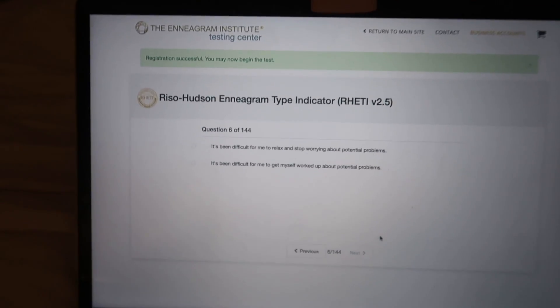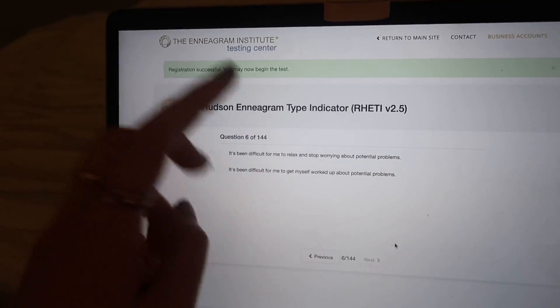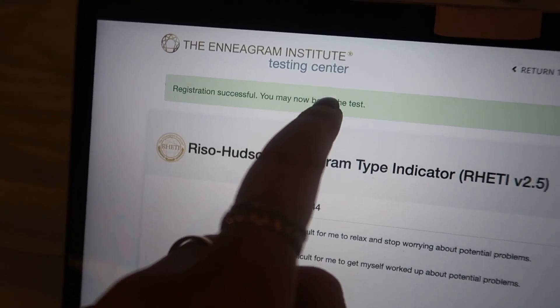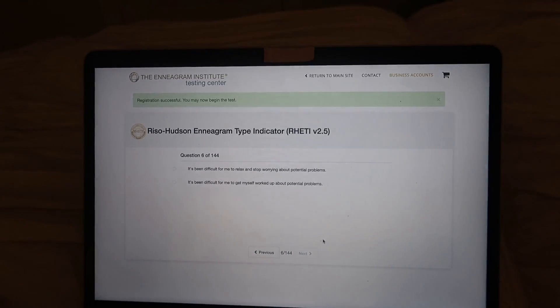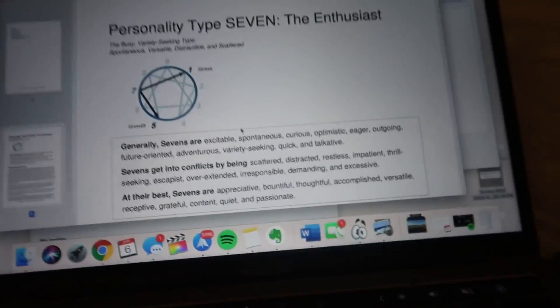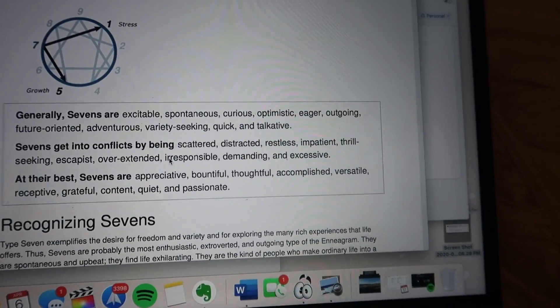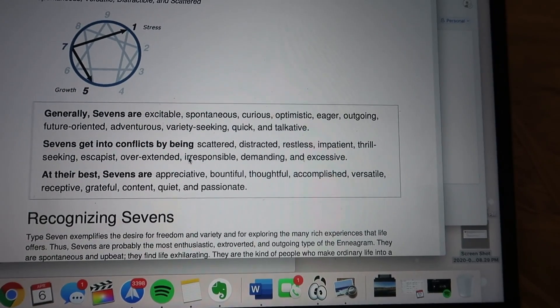A lot of you guys recommended this Enneagram test, which is $12, but apparently it's really comprehensive and I'm okay to pay that because I'm going to take it seriously. It's 144 questions, it'll take 40 minutes, and it's from the Enneagram Institute. A lot of you recommended this one on Instagram when I posted a story. The results are Type 7, which I wasn't expecting at all, but it totally makes sense. It says the busy, variety-seeking type — spontaneous, versatile, distractible, and scattered — excitable, spontaneous, optimistic, outgoing.